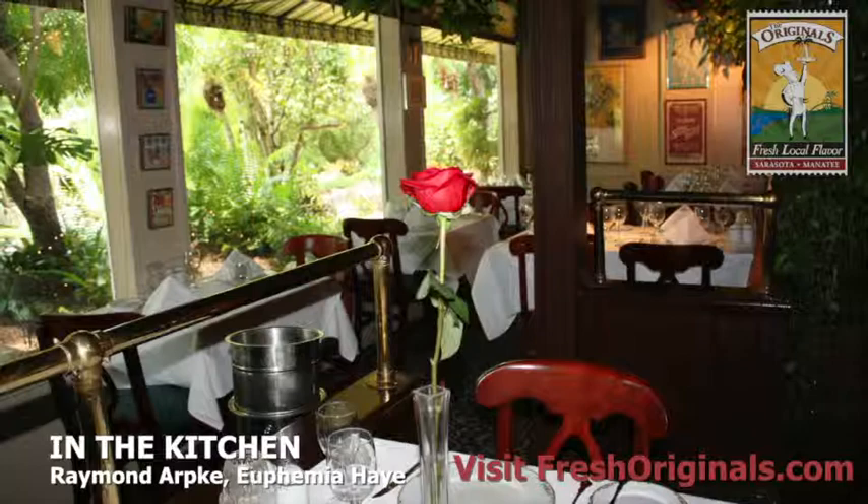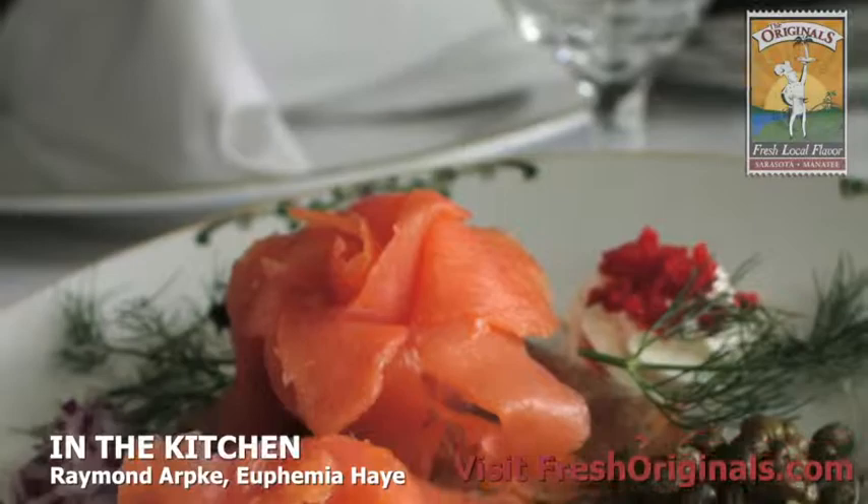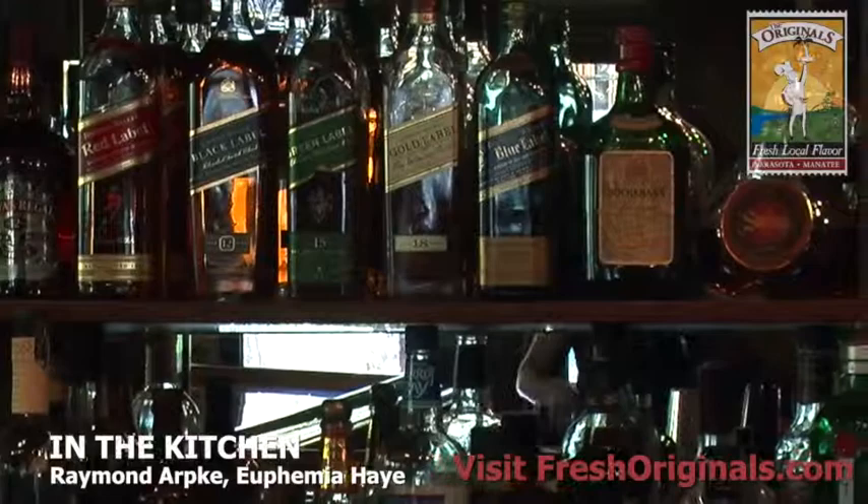Our food — I like to call it a truly eclectic menu because it's a collection of many different cuisines. We have German items, a lot of American items, French, quite a few Italian, some Greek items, so it's a real mix of world cuisine.